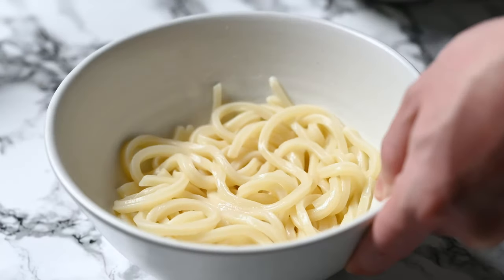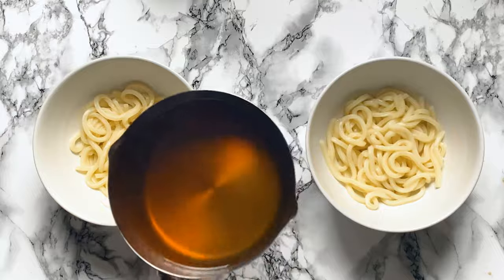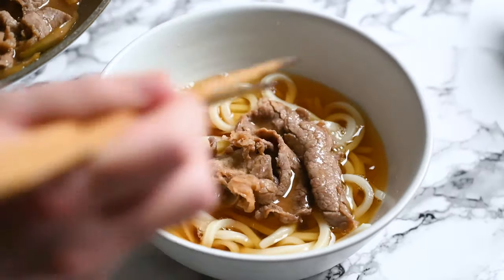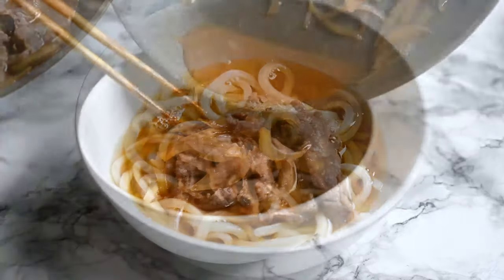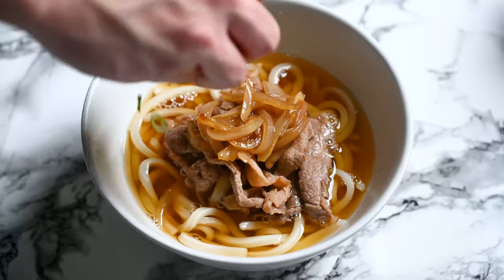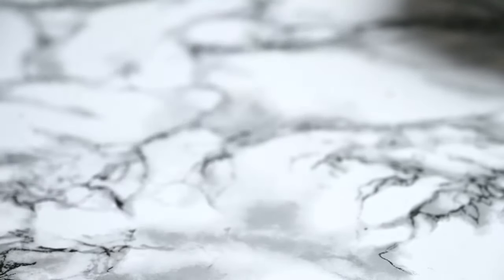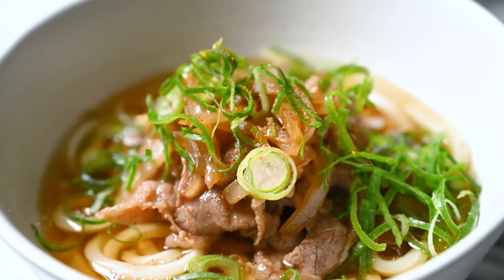Divide your udon noodles into two bowls and then pour in your broth. Place the meat and onions in the bowl like this and drizzle the leftover sauce and juices over the top. Finally, garnish with some chopped spring onion for a bit of colour. I also like to add a bit of Japanese chili powder called shichimi togarashi for a bit of heat, but it's optional.